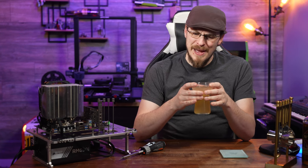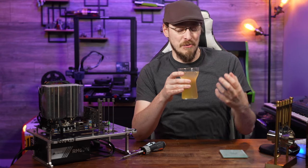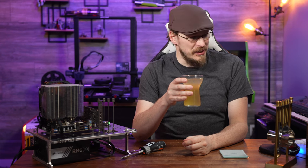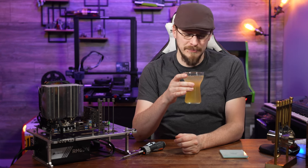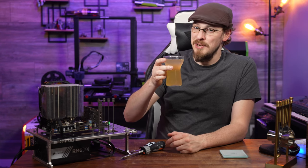The rye actually takes a bit of a backseat — and especially with the Rittenhouse 100, which is a fairly forward rye whiskey, I'm a little surprised by that. But overall, I think this is an excellent cocktail to add to my normal rotation.